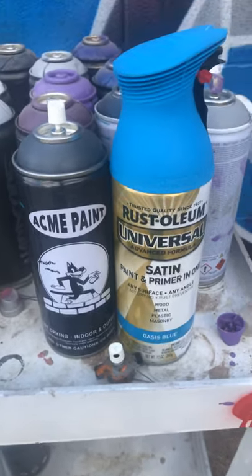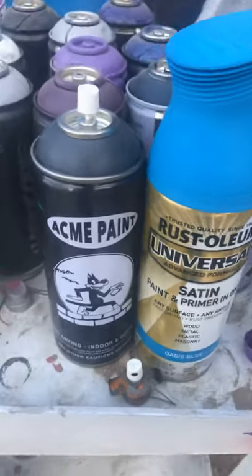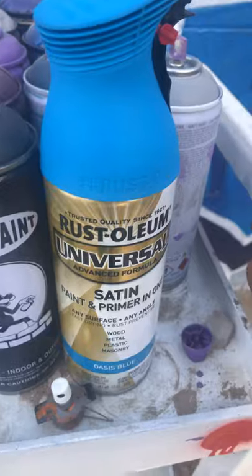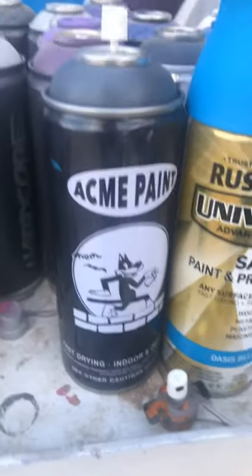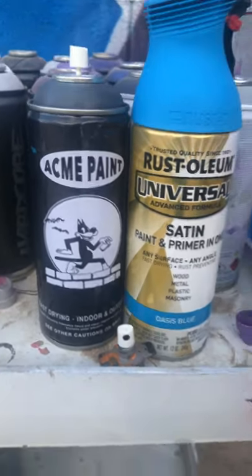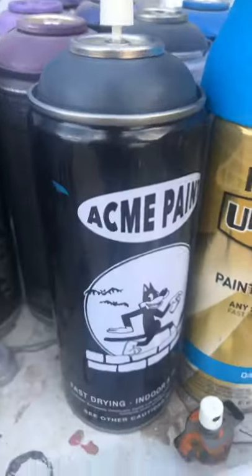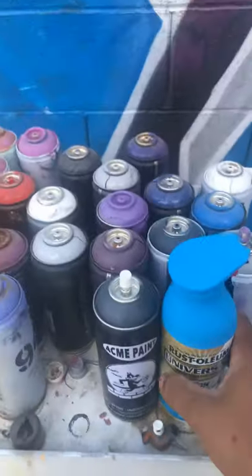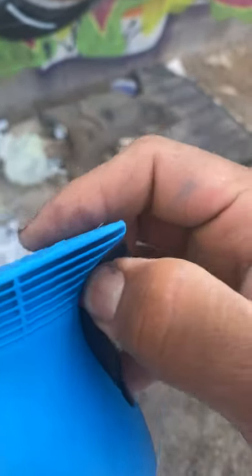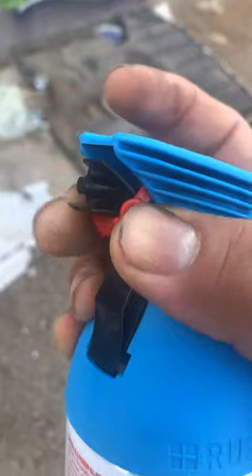What's up guys, we're back making another quick video today. We just got a bunch of these Rust-Oleum Universals, and we got these about a month ago — about two or three weeks ago — the Acme paint. I've been using it here and there and it's really good paint. I wanted to show you guys these ones come with the trigger spray — just unlock them, hold that — there we go.